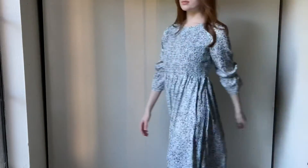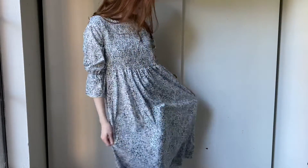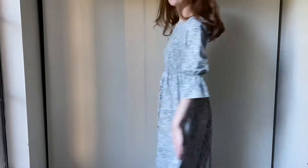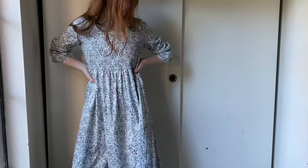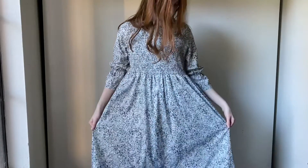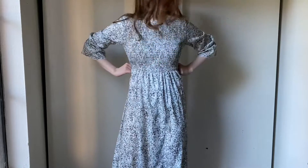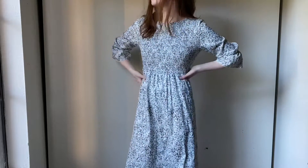I picked up this dress from Desert Industries for $8, and I really like the style, but it was a couple of sizes too big on me, so I thought I would try and resize it, which I've never done before. I'm kind of a beginner when it comes to sewing, but I did a couple of projects recently and they turned out really well, and I just hope to be really good at it someday.